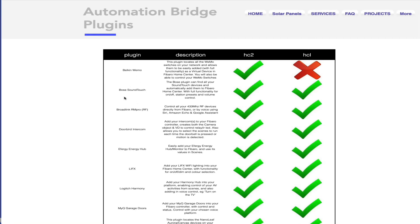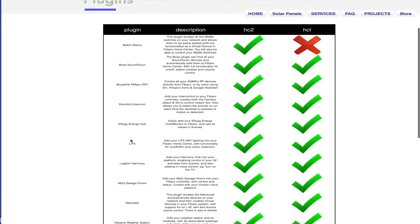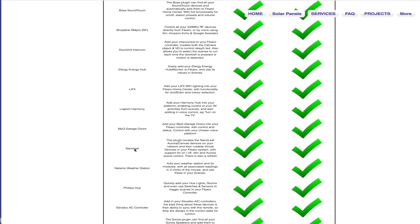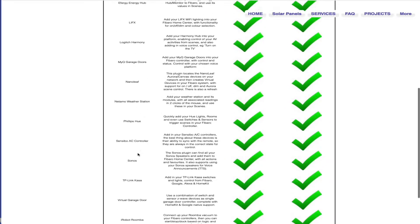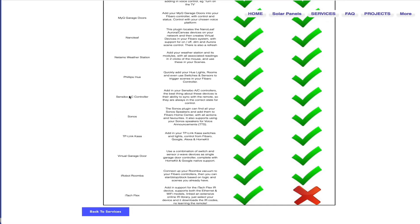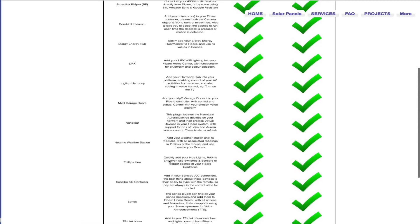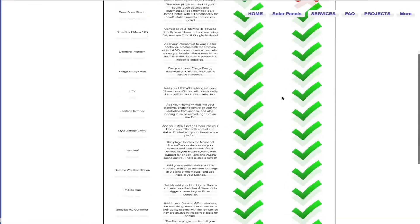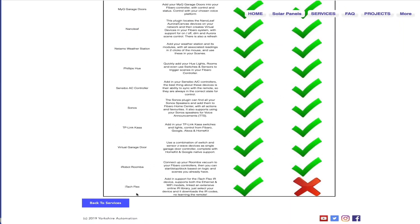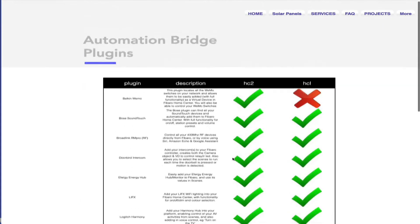If I click on plugins, that takes you to the plugin page. These are the plugins available: Belkin, Soundtouch, Broadlink, DoorBird, Lifx, Logitech Harmony which I'm going to demonstrate, garage doors, Nanoleaf, Netatmo weather station, Philips Hue, Sonos, AC control systems, and more. It's pretty much compatible with all Home Centers and Home Center Lite apart from a couple of items. There's also global IR cache so you can make any remote you want via the bridge.